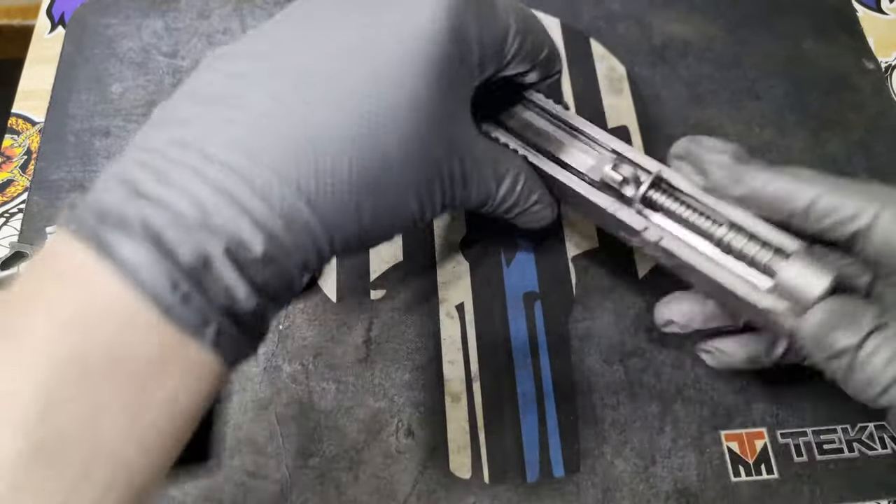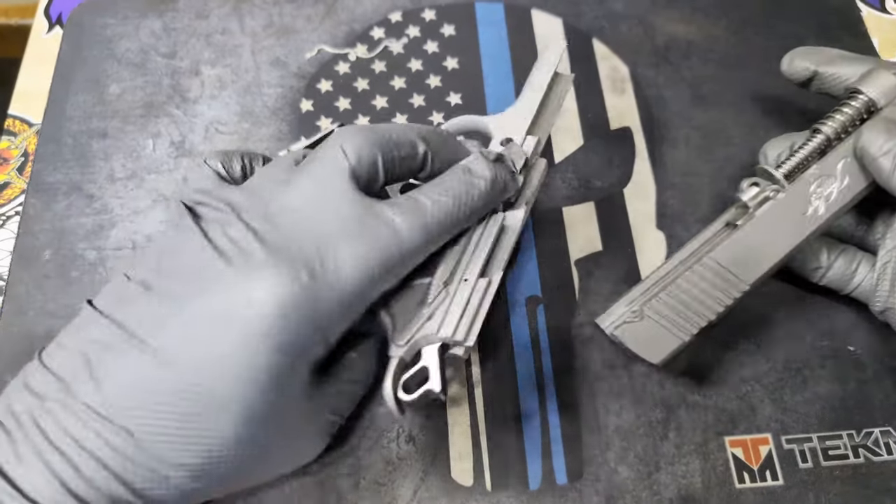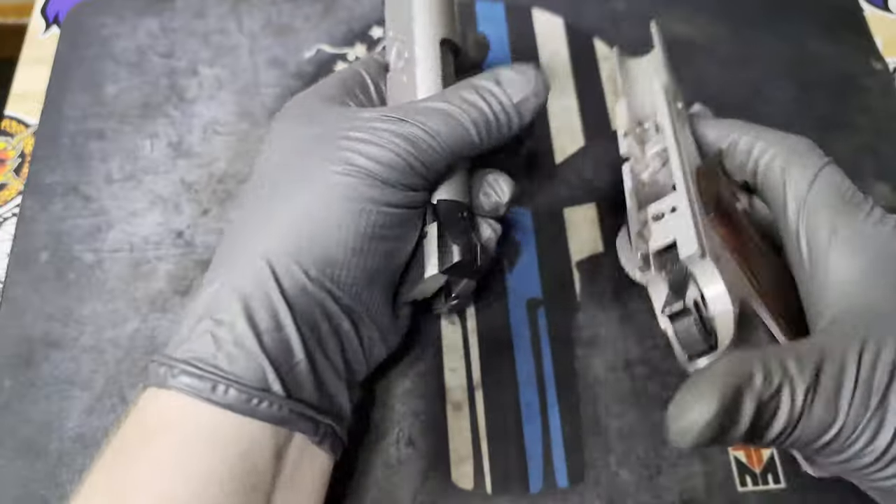Now we've got it back in. We just have to attach the slide back onto the frame, and then we are good to go.